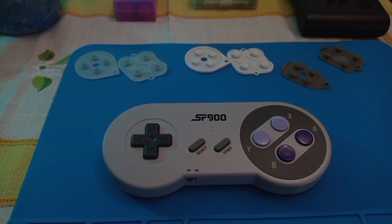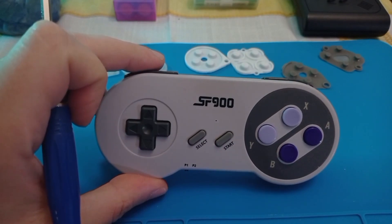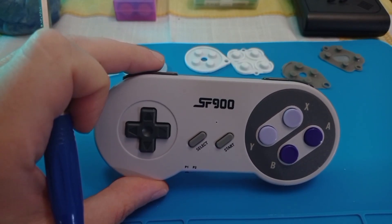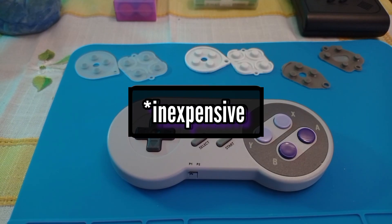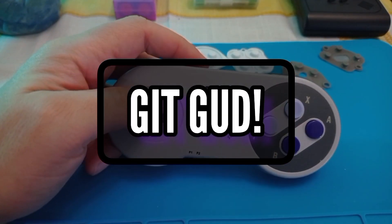Hello guys, today I bring a little trick for these controllers. These controllers have a 2.4 GHz antenna and allow you to play with the SF2000 — they are really cheap — but the thing is their D-pad is a bit bad.